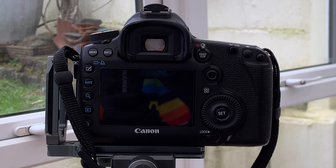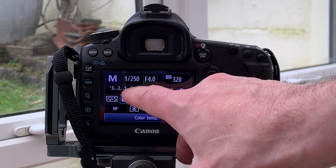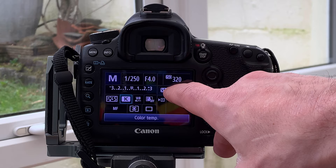Aperture will depend on your focal length, distance to the surface of the water, and distance to the background, so you'll need to find what works for you. With my aperture and shutter speed set relatively constant, I then adjust my ISO to achieve a well-exposed image.